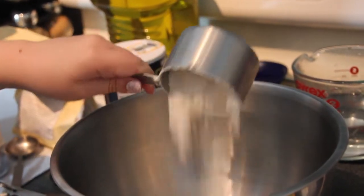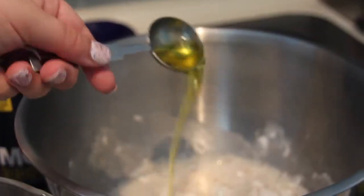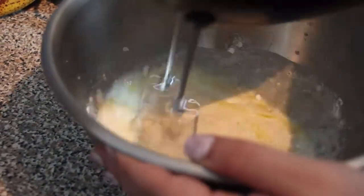Mix one cup of the flour, the sugar, salt, and yeast in a large bowl. Add three tablespoons of oil and the warm water. Beat with an electric mixer on medium speed for three minutes, scraping the bowl frequently. Stir in enough remaining flour until the dough is soft and does not stick to the sides of the bowl.